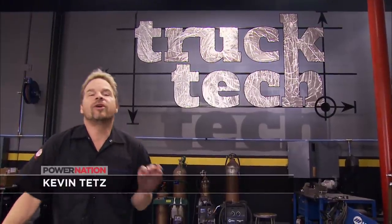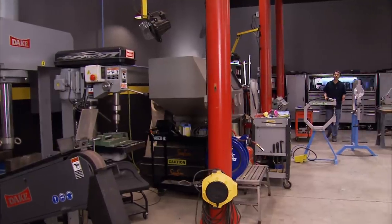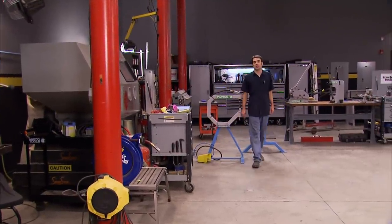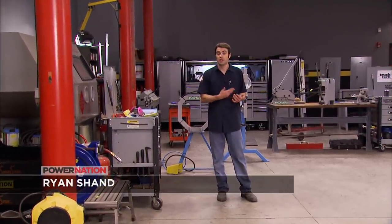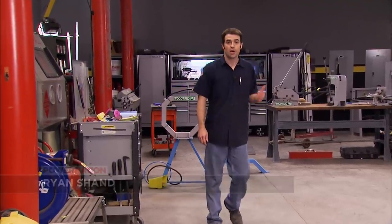Before we get to work, we wanted to take a minute to welcome you to the new shop. We're still here to help you guys solve problems on your rig — whether it's a lowered street truck, a dual purpose on/off-road rig, a custom classic, or a big old towing diesel. We're bringing you great tools, tips, and techniques, sharing our experience and insight on topics such as drivetrains, suspensions, electronics, bodywork, and paint. But enough chitchat — we've got work to do.